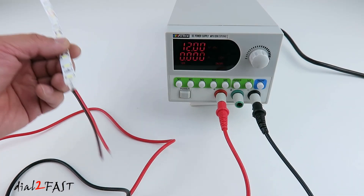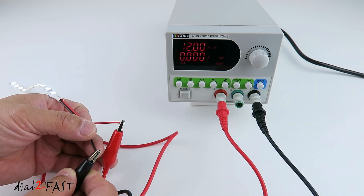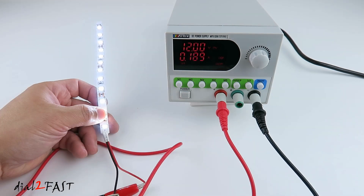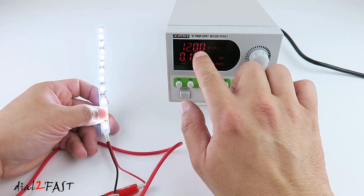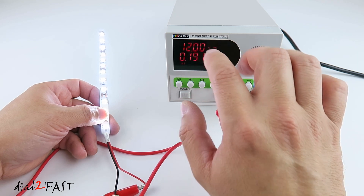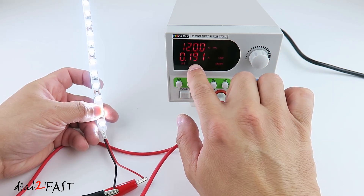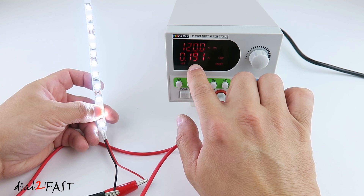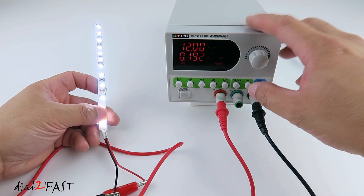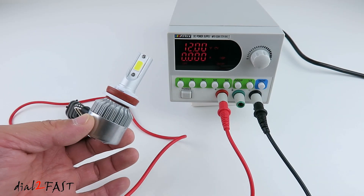With this power supply, you can use it to test many electronic devices. In my hand here is a 12V LED strip. I'll connect the power supply to it. If you look on the power supply display, it's showing 12V output and CV is illuminated, so it's maintaining a constant voltage of 12V. Right now this LED strip has a current flow of 0.191A or 191mA. I can turn this off and turn it back on. Here I have an LED headlight.